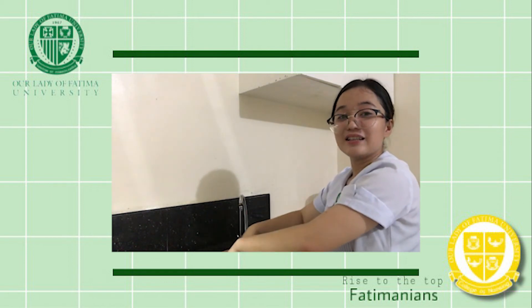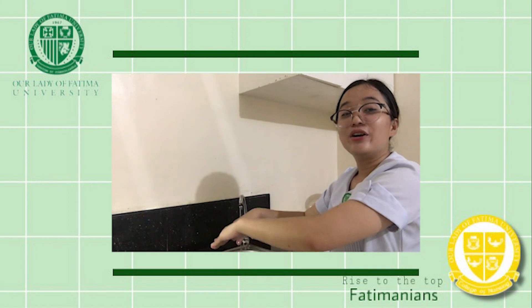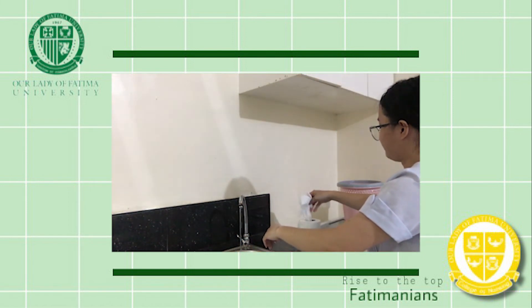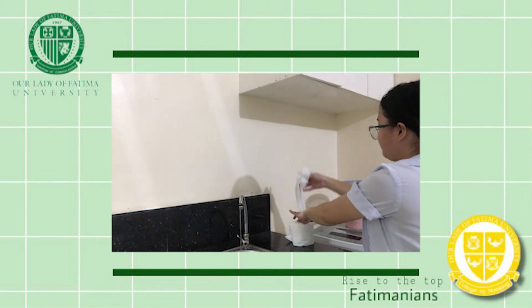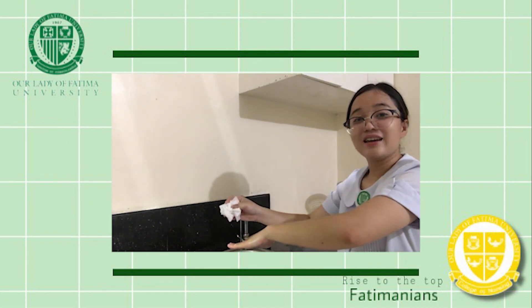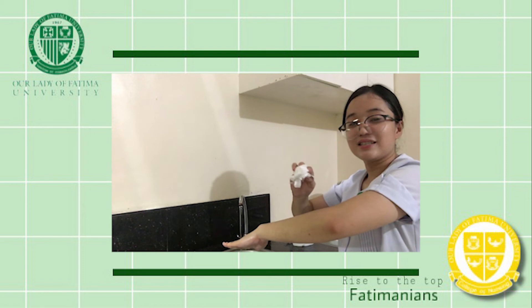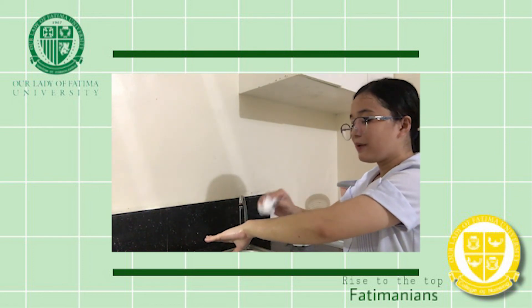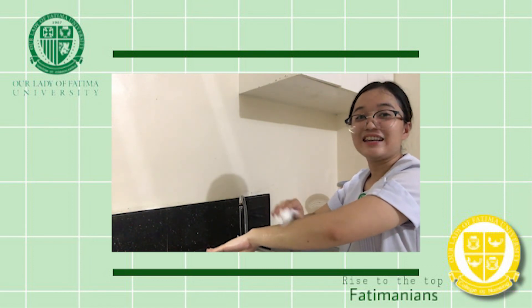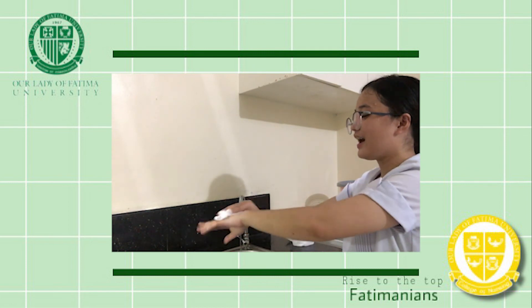After rinsing your hands with clean water, you may now get your clean towel or tissue. Use this tissue to pat dry your hands from your fingertips to your wrist. Rubbing may hurt your skin, so you should do the pat drying. You may do it to the other hand as well.